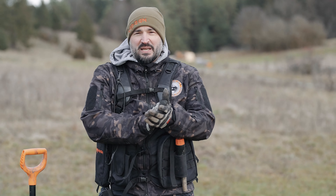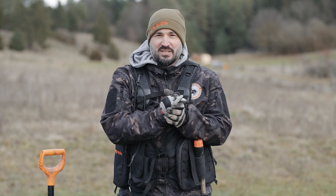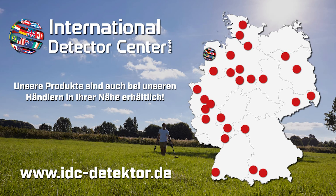Hinten habe ich einen Rucksack – den habt ihr gesehen. Man kann locker einen Detektor hinten reinschieben und in einem Handgriff wieder rausnehmen, das finde ich super. Zum Beispiel auch der Pinpointer. Ich sitze jetzt weiter oben, meistens hatte ich ihn unten, aber das ist eigentlich trotzdem nicht störend. Die Fundtaschen sind auch weiter oben. Das Gewicht ist super verteilt, ich komme gut zurecht.